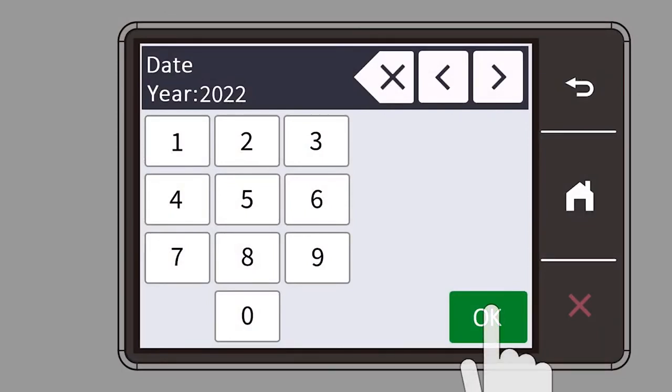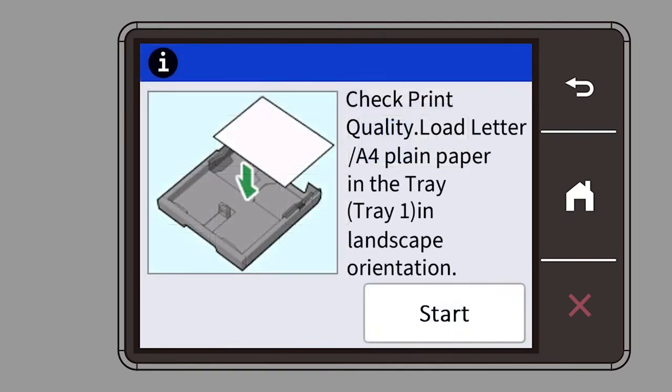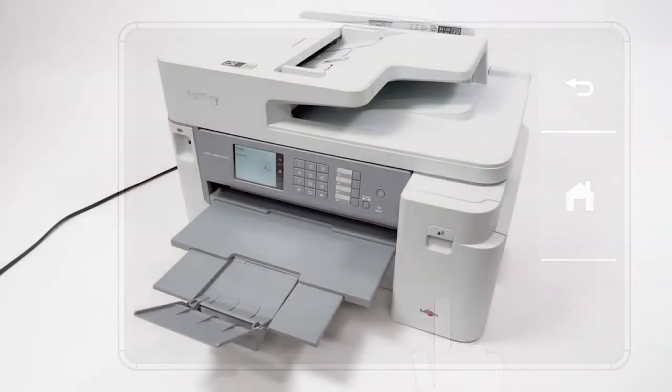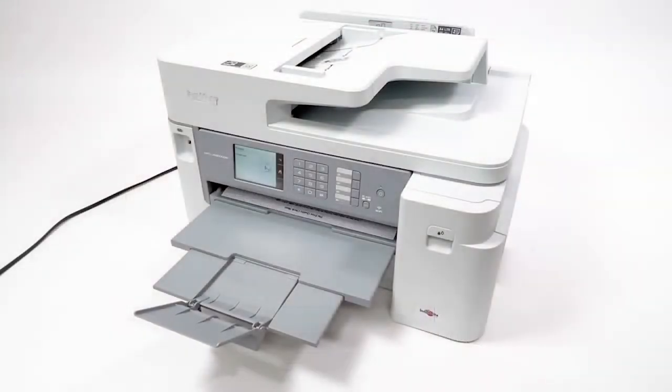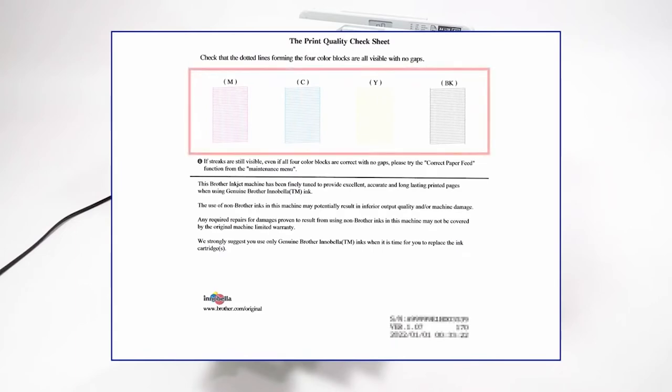Follow the instructions on the screen to set the date and time. Press start to print the print quality check sheet. Check the print quality and follow the directions on the screen.